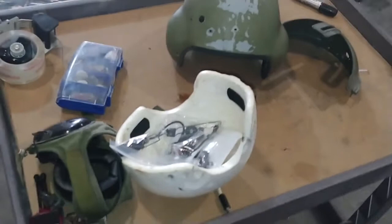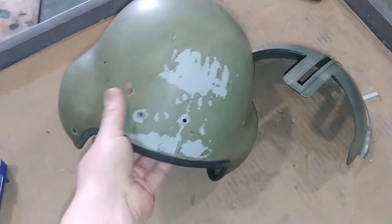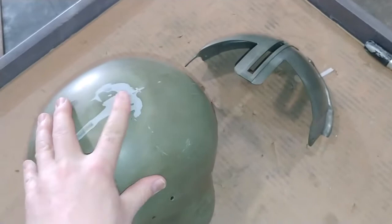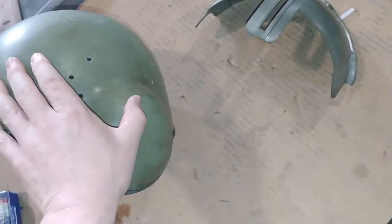Everything is now stripped down completely — stripped down nice and clean. Well, it doesn't look clean, but it is. Getting off all that sticky stuff from the Velcro attachments was the worst part. I'm not going to bother trying to take off the trim; I'm going to just tape that off when it comes time to paint. Some of the original paint came off — that's not a big deal. We're going to be painting it our correct Brown Bess alternative.